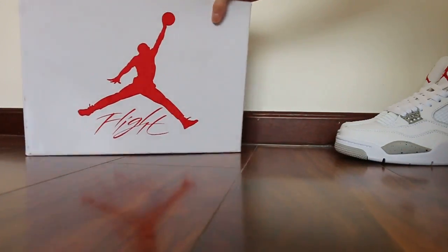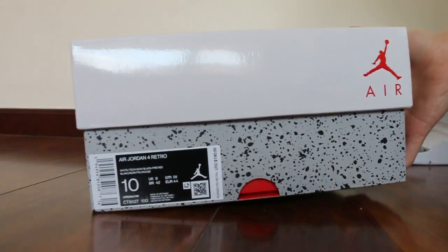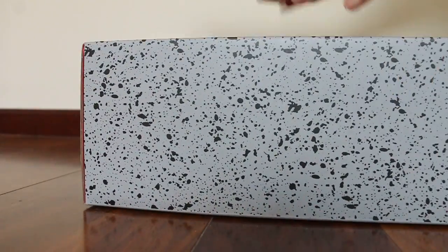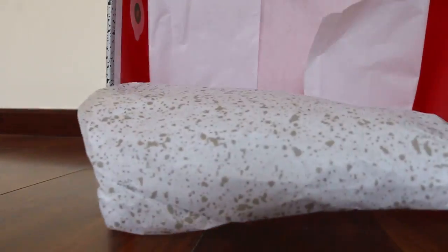Now let me show you my scratch box here. It's a nice label. New paper — now check the paper here.